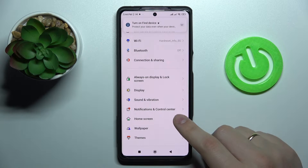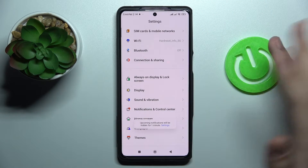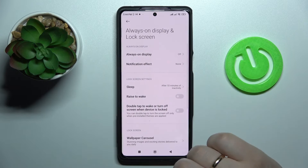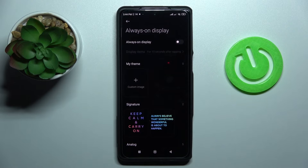The fourth option is located in the Always On Display and Lock Screen category of settings. Let's go ahead and open it, then navigate to the Always On Display page.